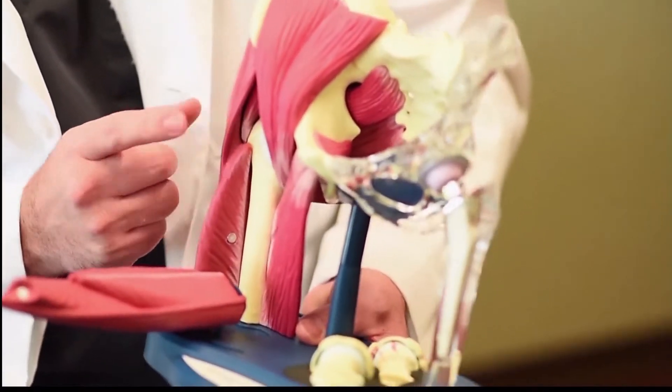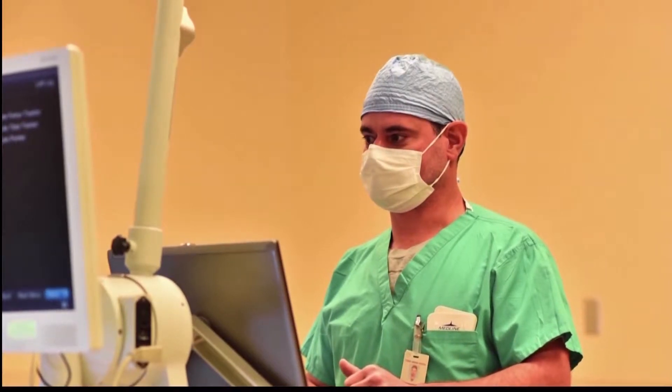The hip scope is a procedure that's a little bit newer than some of the other traditional arthroscopic procedures. It was first started as a procedure to remove loose bodies from a joint. The hip joint is a little bit harder to get into from an arthroscopic standpoint, but it's a minimally invasive procedure that addresses some very common hip issues.